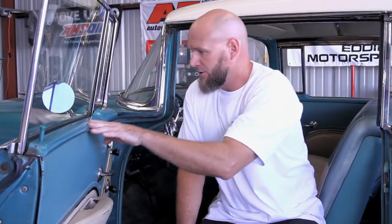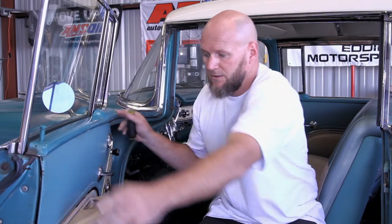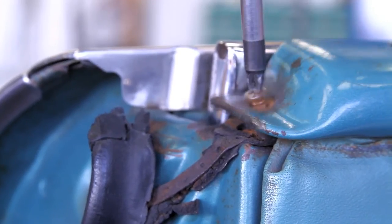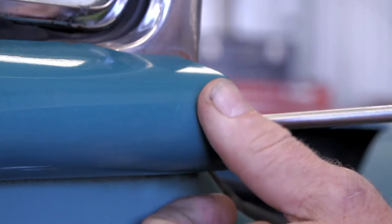First we're going to take off the door lock knob and the garnish molding with two screws on each end, and the finger cup has two screws inside there. How hard of a job is it to remove the door glass? It's not really that hard as long as you know the proper procedures and follow along the steps that we're going to show you.